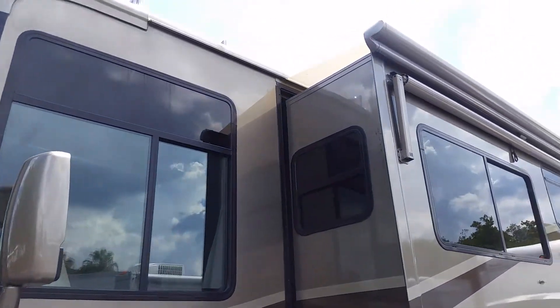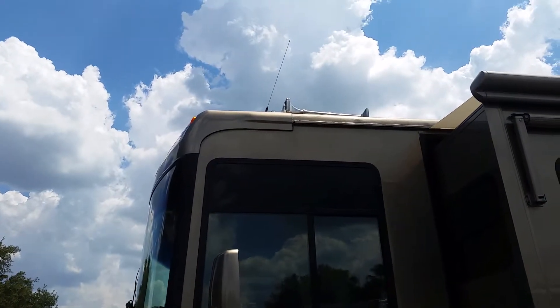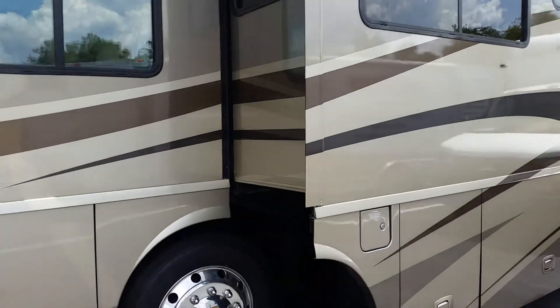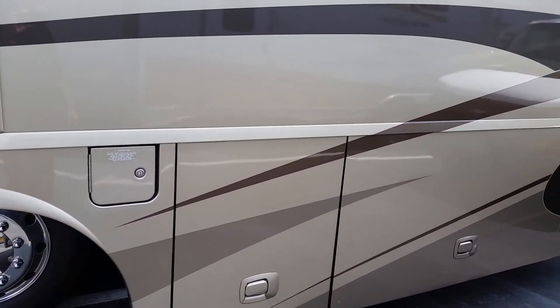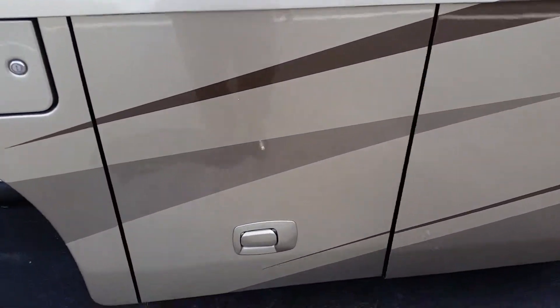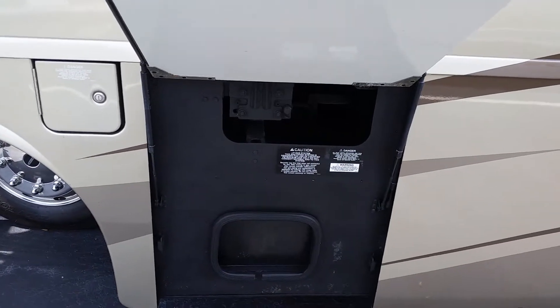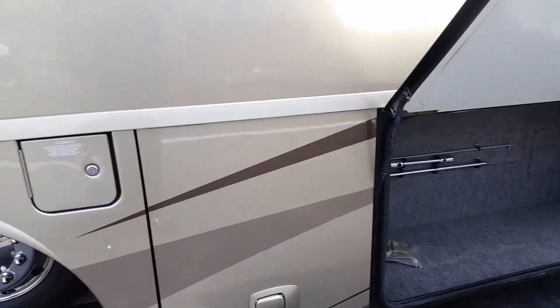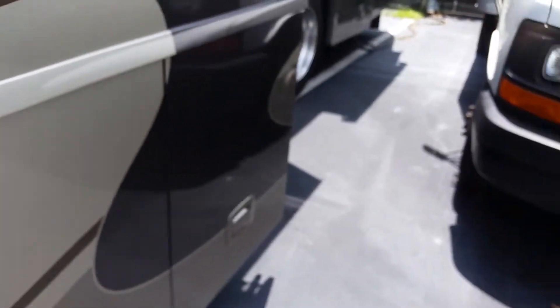My favorite thing on this whole coach — every coach for that matter — is an air horn. Gotta have an air horn. Of course it's a full body paint, looks as good as the day it was purchased. Big storage bays — these ones actually flip up. This is what they call 'easy store' where the storage bays actually come out with the slide, so you don't have to get underneath the slide to use them. I believe on the other side they are underneath the slide though.